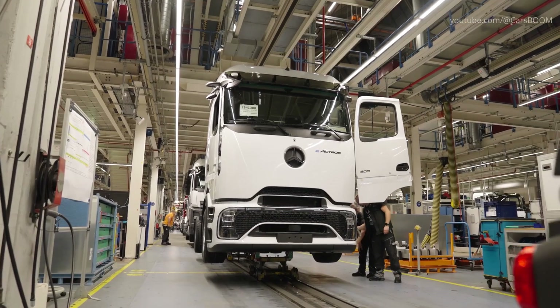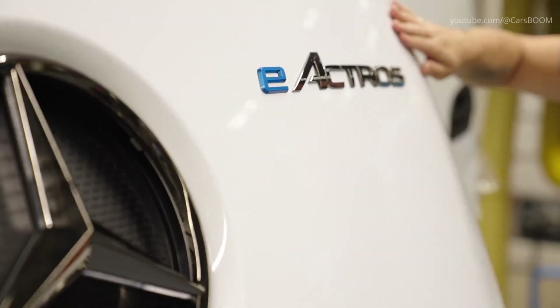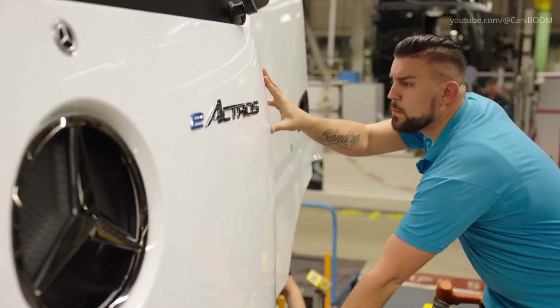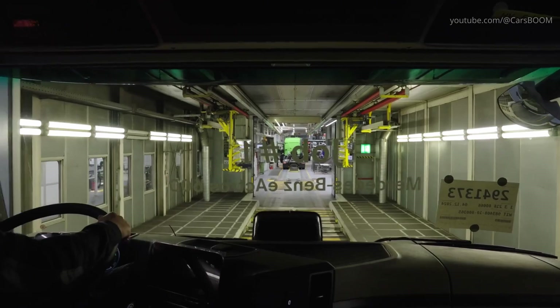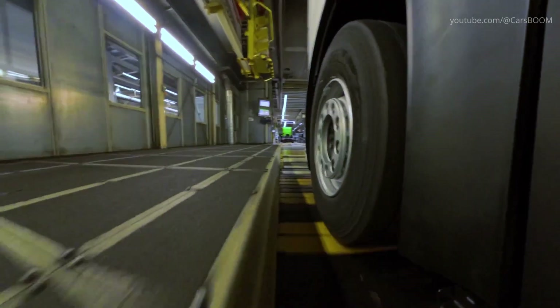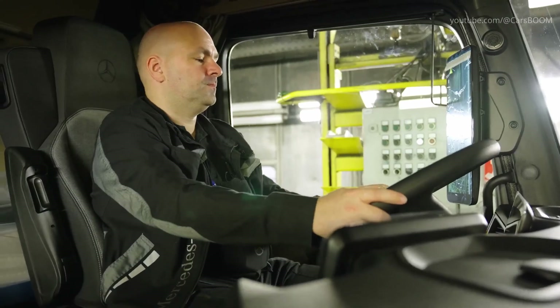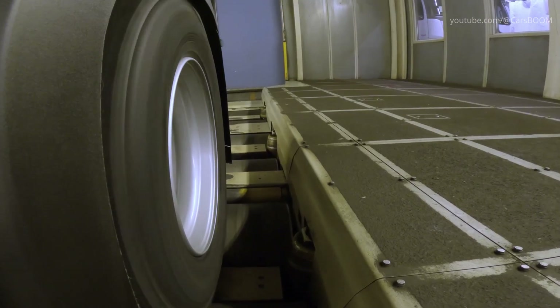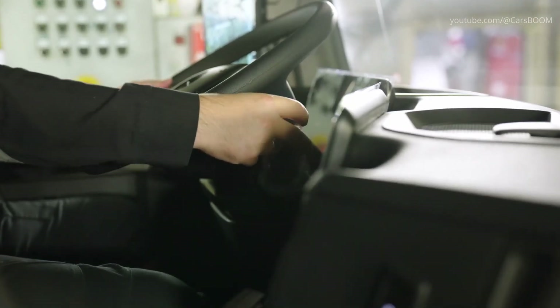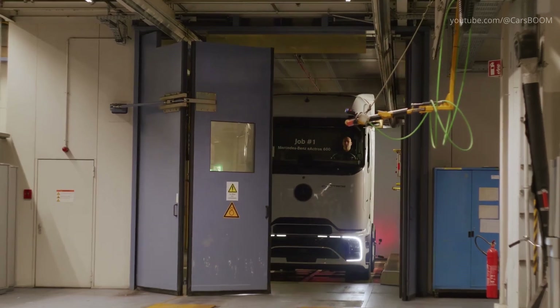Once the cab and chassis are united, the entire vehicle undergoes calibration and functional testing. The systems are tested under simulated operational conditions to verify the truck's performance. Skilled technicians meticulously inspect every unit, ensuring it meets Daimler Truck's stringent quality standards. Advanced diagnostic tools are used to verify functionality, from the electric drivetrain to the infotainment systems.